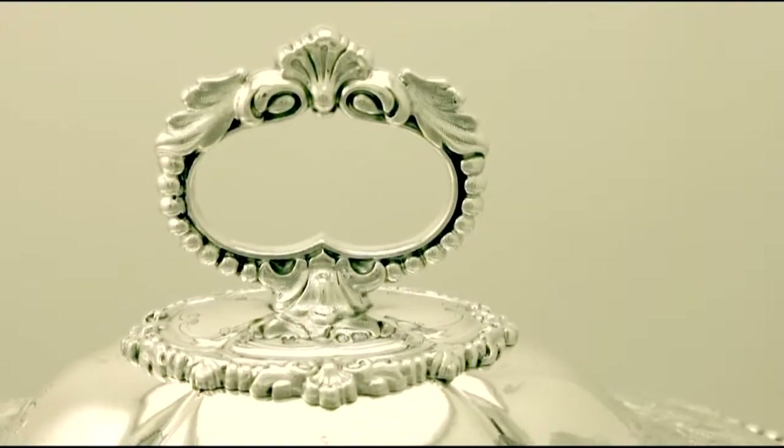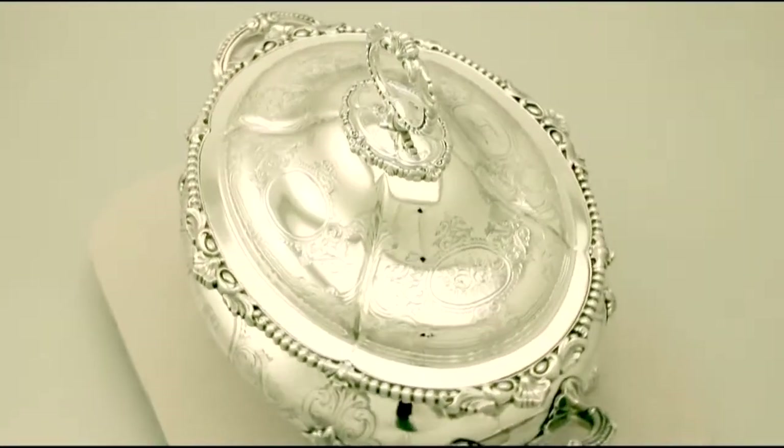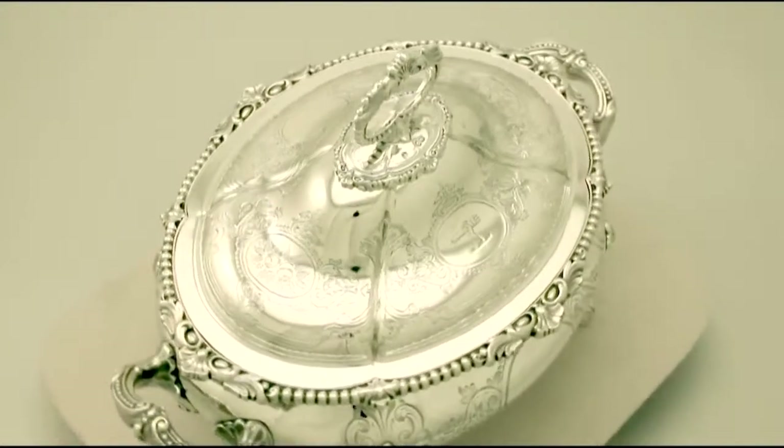Full hallmarks are struck to the underside of the piece and are very clear. At a weight of 128 troy ounces, the piece is an excellent gauge of silver.